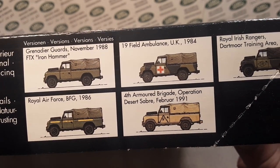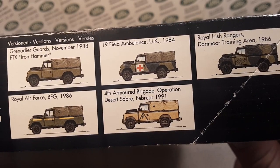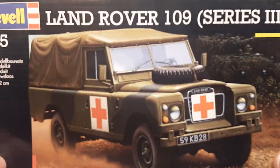Operation Desert Saber, 1991. Unbelievable. We'll talk about the service of this Series 3 a little bit later.